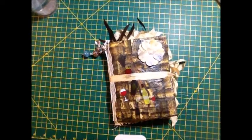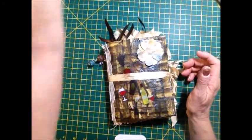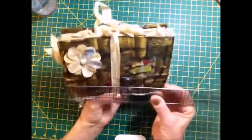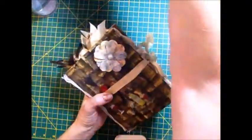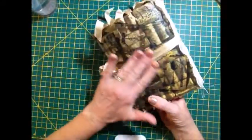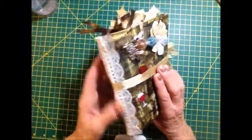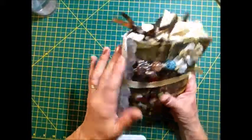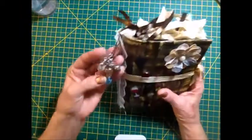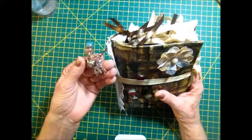Hi everybody, I'm back and I have another junk journal to show you. This journal is five and a half by seven. I have Mod Podged napkins onto the cover and there's two different laces down the spine to hide the stitching, because I did sew this signature in. I put an eyelet there to hold the little charm, because I have to put charms on my journals.